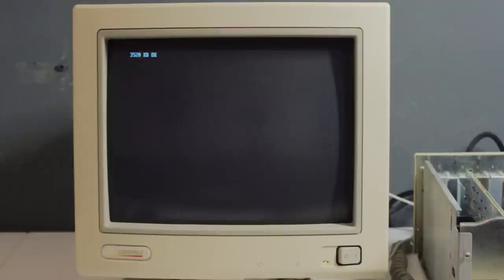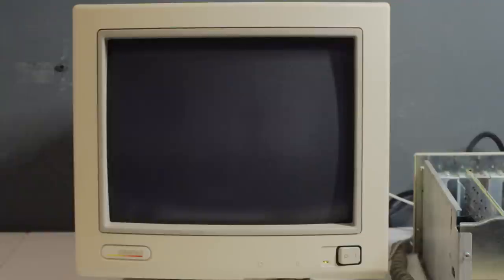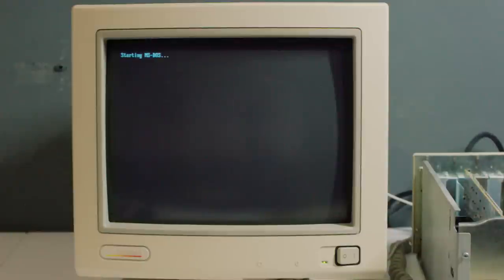I've put the hard drive in — it's probably going to need to be set up in the BIOS, which on these Compaqs is actually done from floppy disk, not in the BIOS itself. It says 'fixed disk zero does not support block mode' — so I don't think much is going to happen here, but I press F1 and it says 'Starting MS-DOS' and then hangs. So it probably isn't set up correctly. I'll run the BIOS setup program from floppy. It's actually on four floppies — took quite a while to make — and amazingly the floppy drive seems to work.